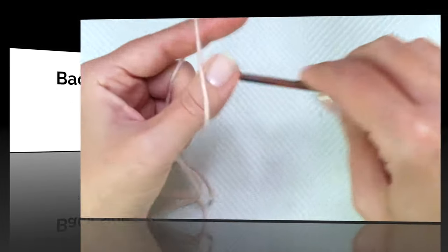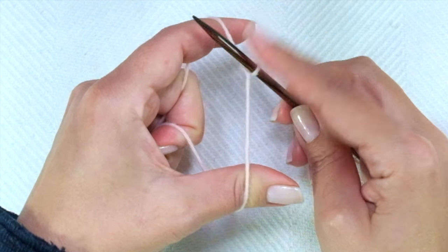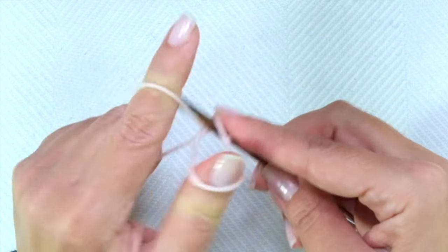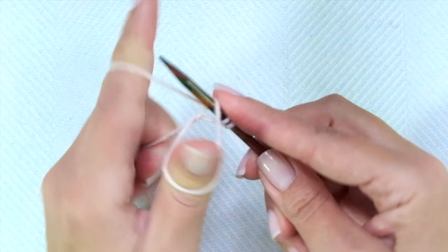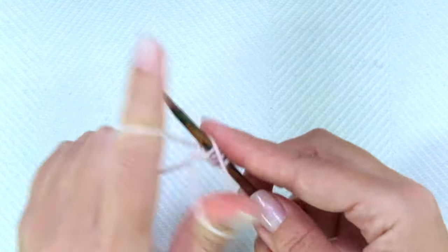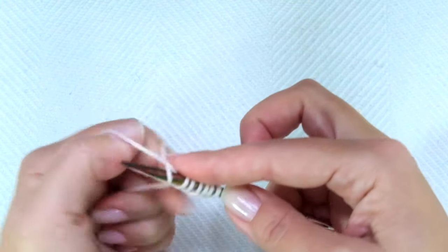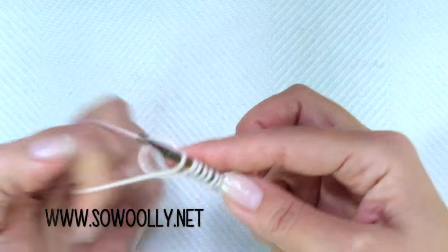We will start knitting the back side. For the smallest size, I'm going to cast on 39 stitches. You can use the cast-on method you prefer — I always like to use the long-tail cast-on method. Please remember to read the pattern first so you will understand the whole construction.